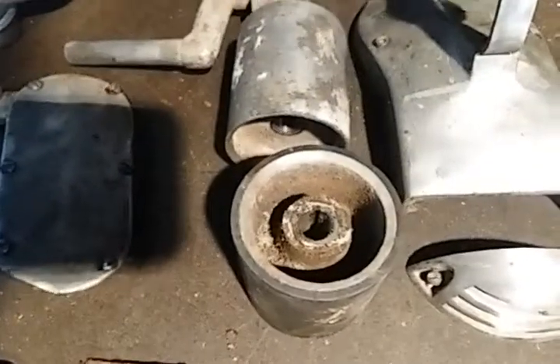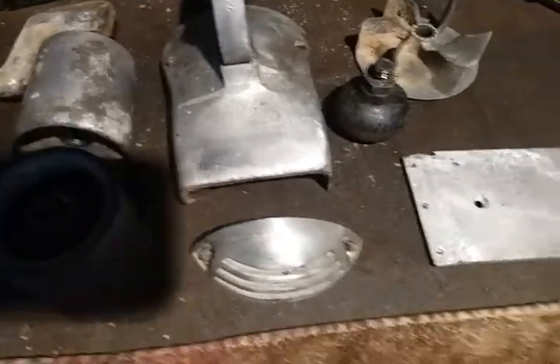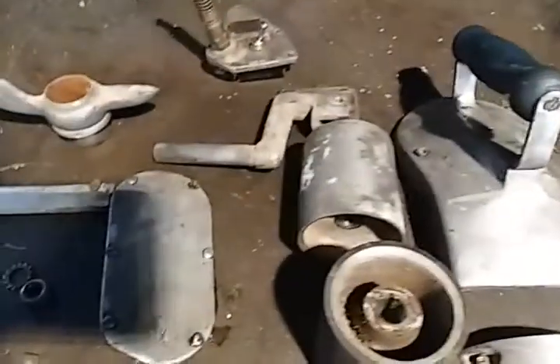The cord that was on it was garbage. Here's all the pieces — this was in just really bad shape, but it's a pretty desirable sander for collectors and it's definitely worth a little bit of a rehab.